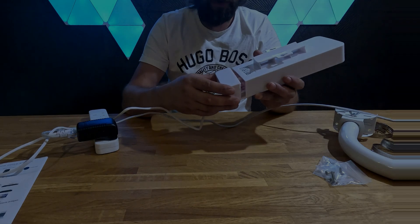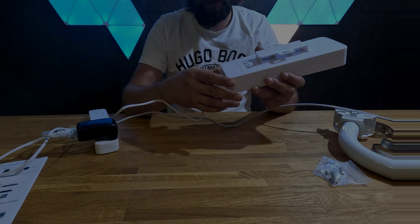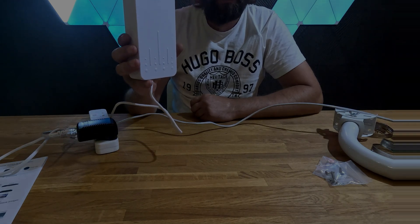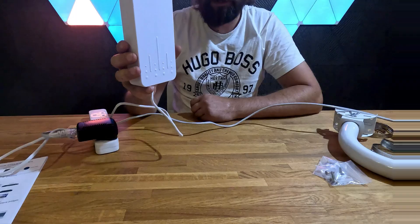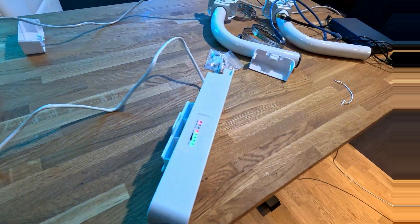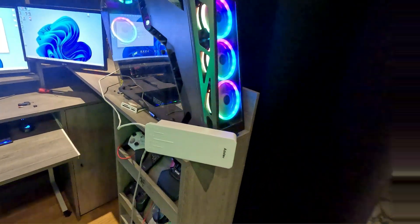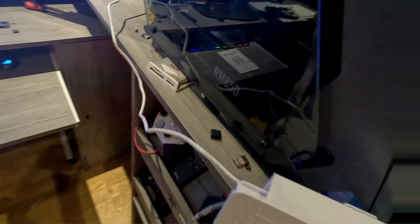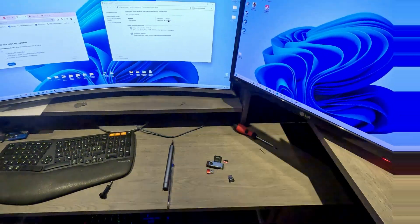Now everything is prepared and ready to go. The more green lights we have here, the better the connection is between the two antennas. Both antennas are now connected — the other one is on the far side of the office, near the computer, and it's connected to my network card. Now we just need to do a quick test.